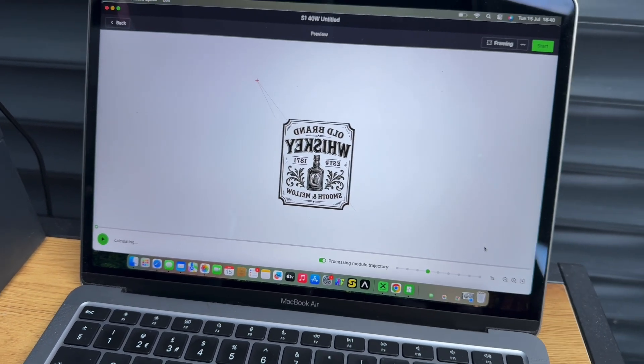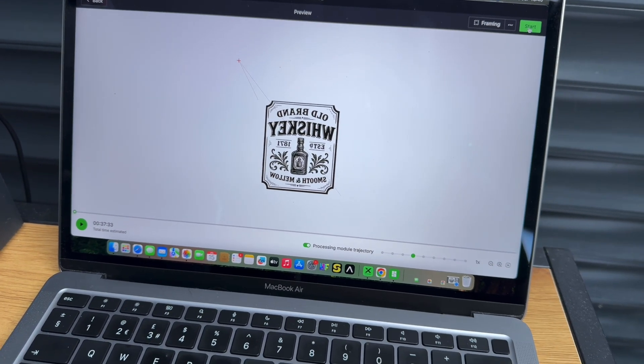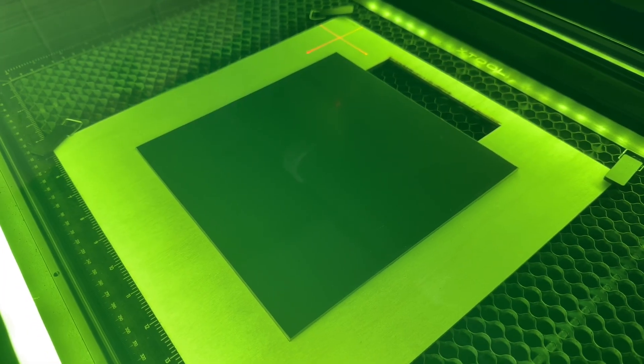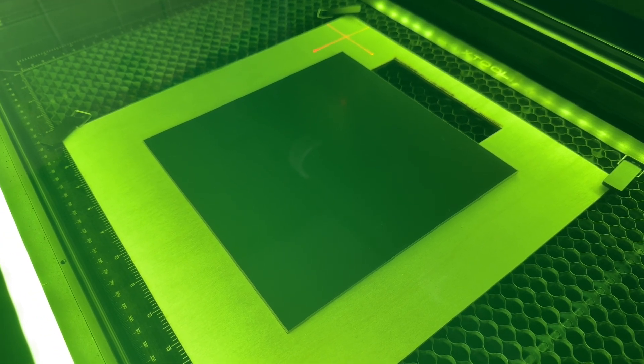So that's our image. I'm going to hit start - it says 37 minutes, which is already some improvement. Let's start and see how it looks. The file is successfully sent, so we'll hit start.